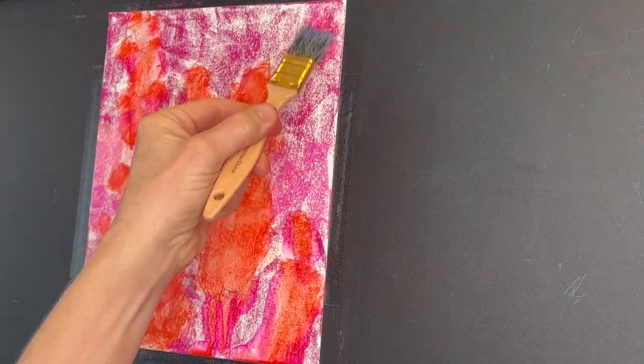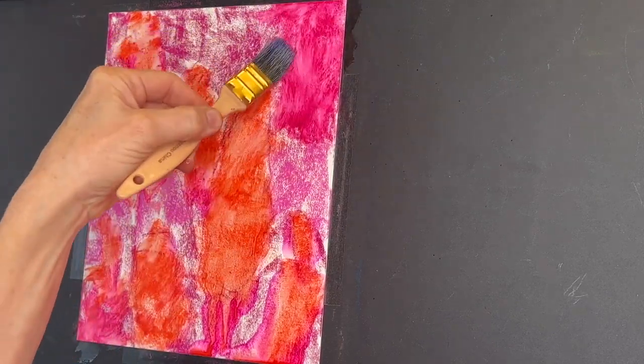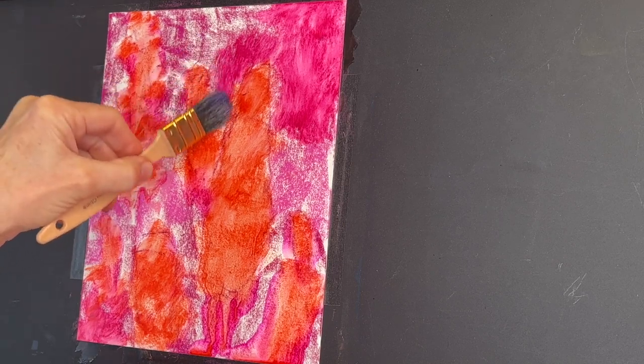You can see I'm just lightly holding my brush and dabbing in some of this beautiful orange. This is where all of the flower shapes were that I created. Now I'm going to use the brush again to just blend in.